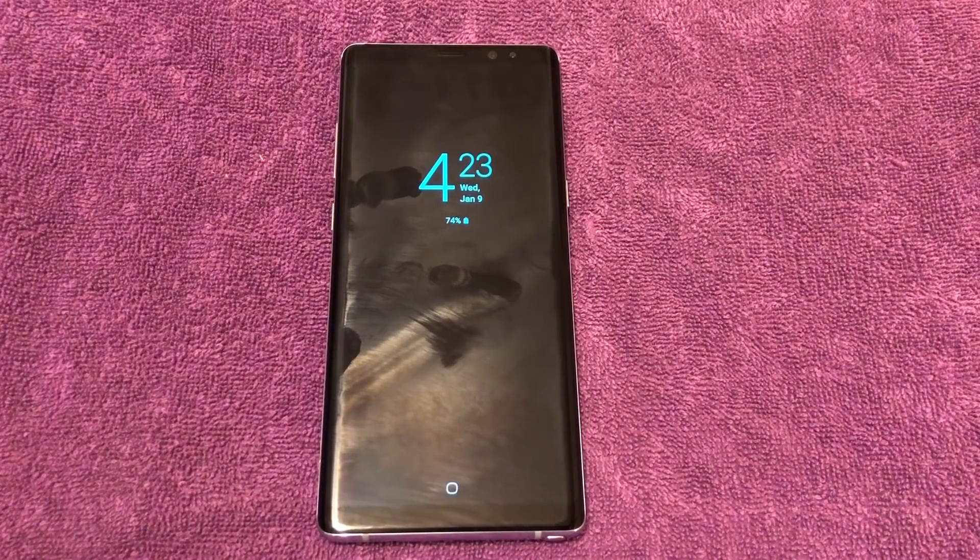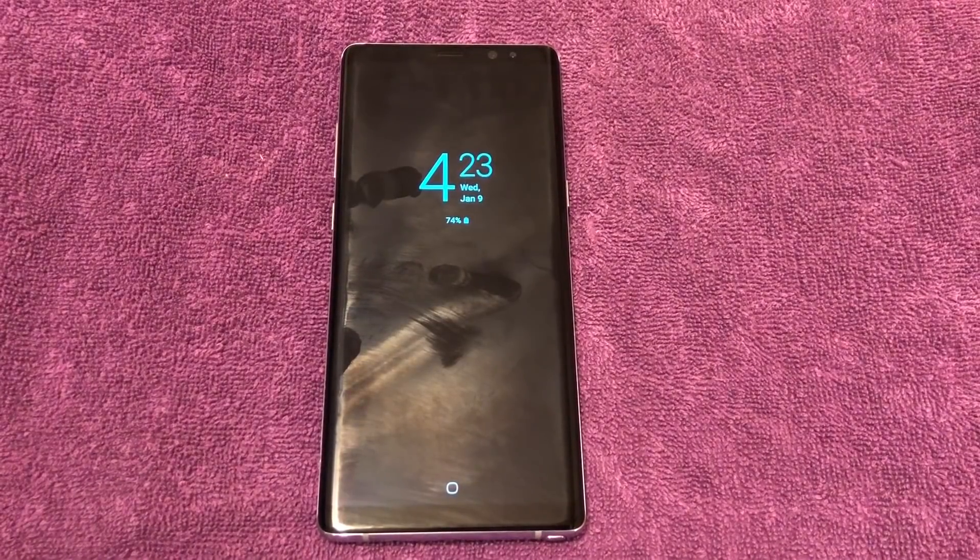Keep It Simple Phone Tech here. I've got the Galaxy Note 8, which now has Android Pie, the beta version, and we're going to talk a little bit about the highlights.